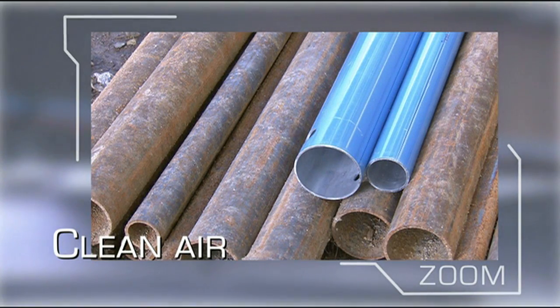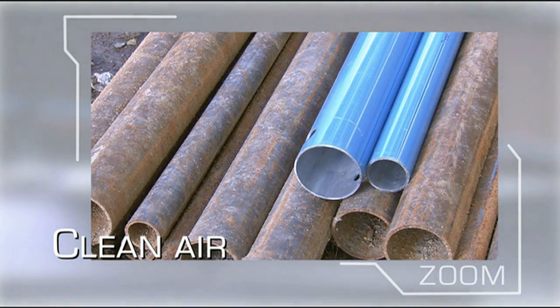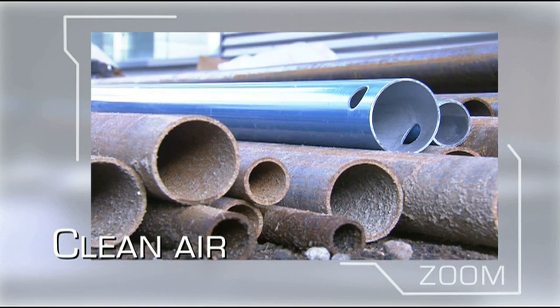Transair aluminum pipework protects the network against rust, a common problem with steel systems, which leads to reduced flow and leakage.